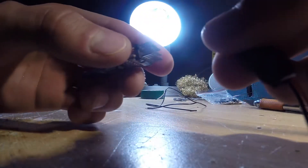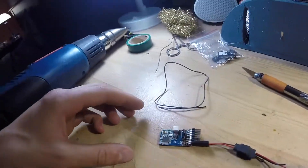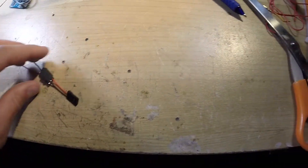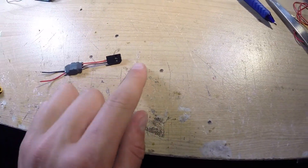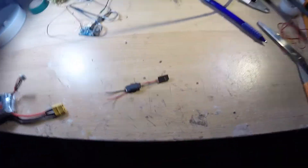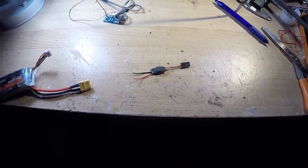There you have it — a finished voltage regulator. The output on this side can connect to something like a receiver to power your receiver or a flight controller. When you connect the output to your 5 volt power system, you'll have a clean 5 volts. Thanks for watching, I hope you found this useful, and I'll see you in the next video.